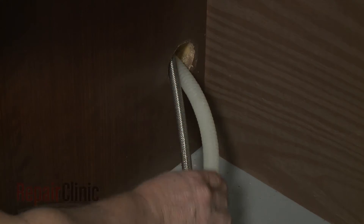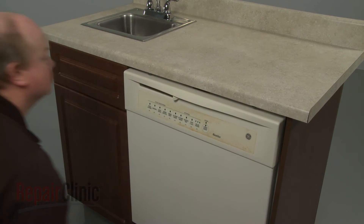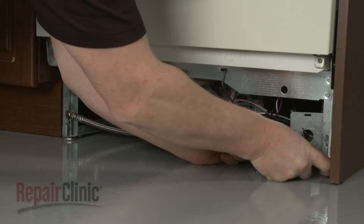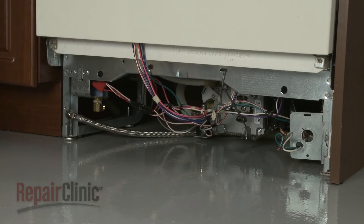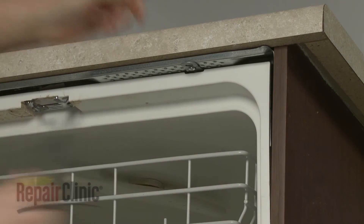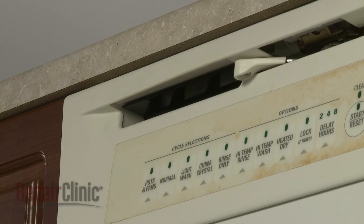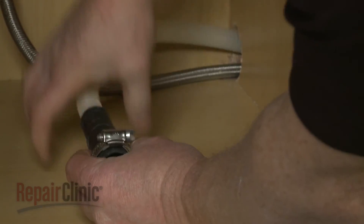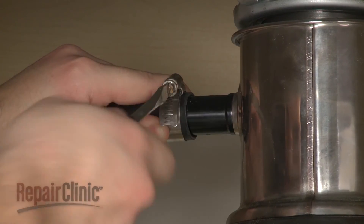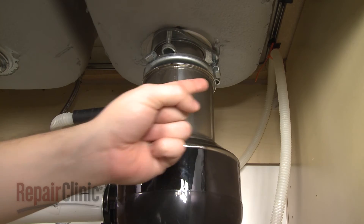Make sure the end of the drain hose is accessible through the cabinet wall, then gently slide the dishwasher back into the cabinet. Adjust the leveling legs if necessary. Replace the screws to secure the mounting brackets to the cabinet or countertop. Feed the drain hose through the cabinet and connect it to the sink drain or garbage disposer. Make sure the hose is elevated above the connection point.